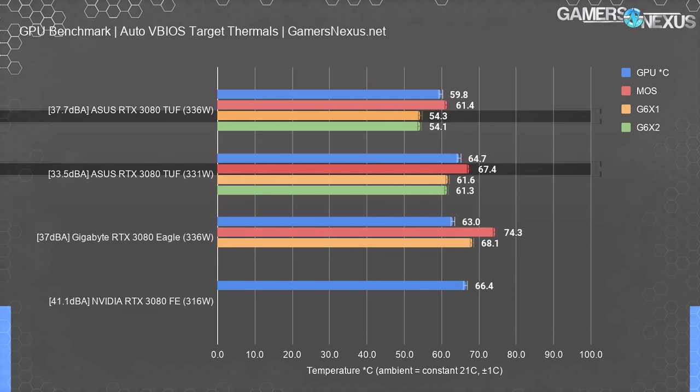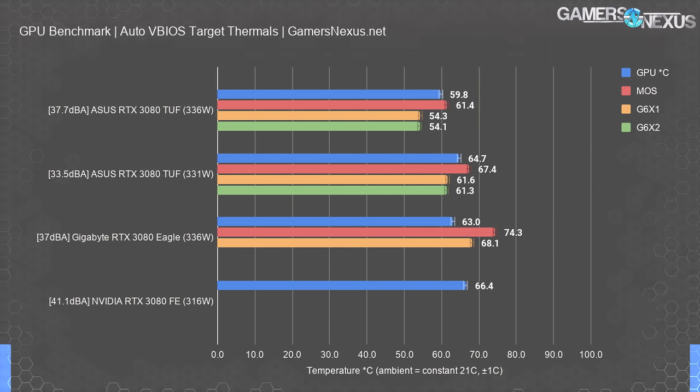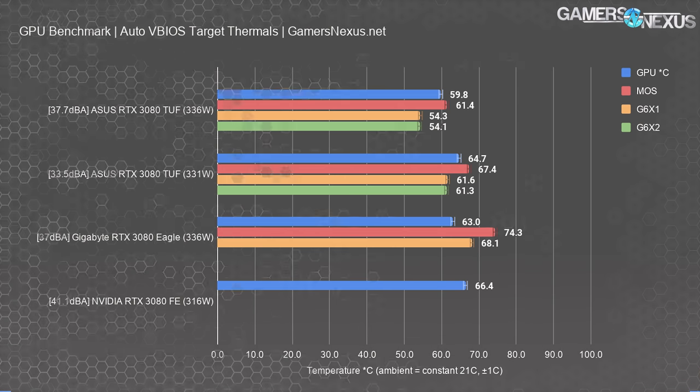Memory thermals were in the range of 54 to 61°C on the TUF, and all results are well within thermal spec for the Gigabyte and TUF cards — so either would be fine. Purely from a cooler standpoint, ignoring extra features like Dual VBIOS, there's no significant downside to either cooler, and both outperform the FE card.